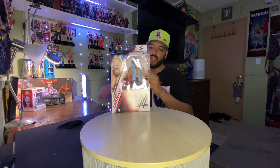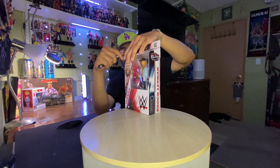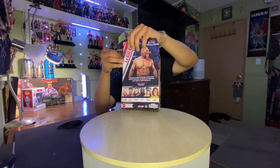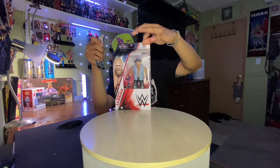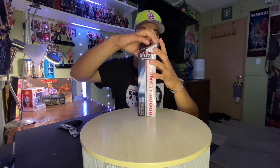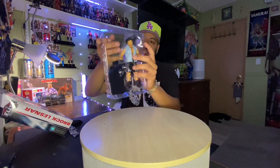Let's get to unboxing one of the greatest performers ever, the Beast Brock Lesnar — former UFC Champion, former undisputed WWE Champion, former Universal Champion, and WWE Champion. That's so awesome. Let's get to unboxing the Beast Incarnate himself.